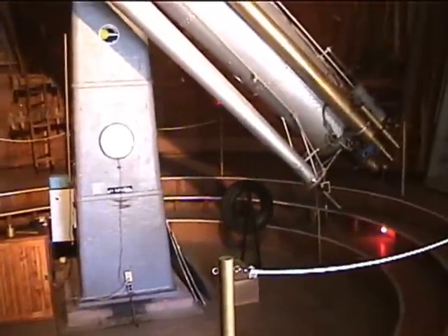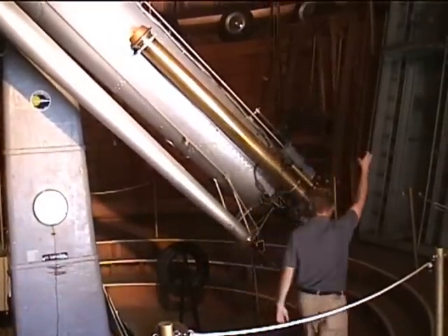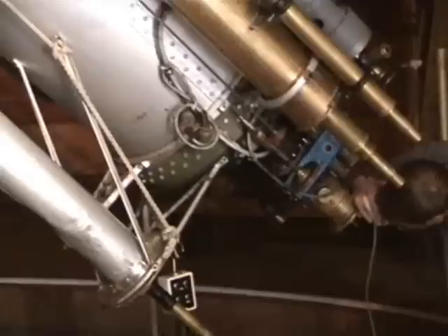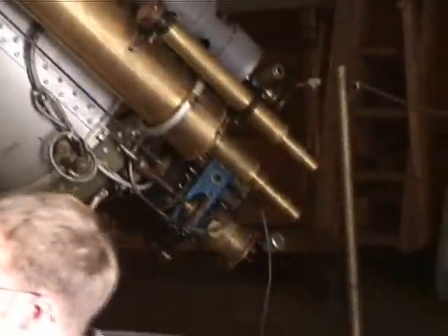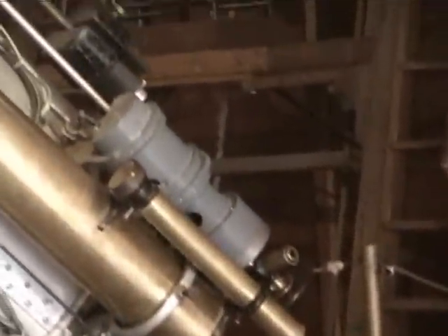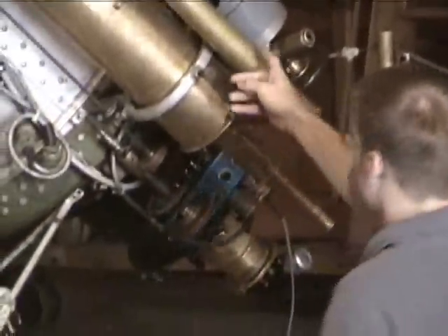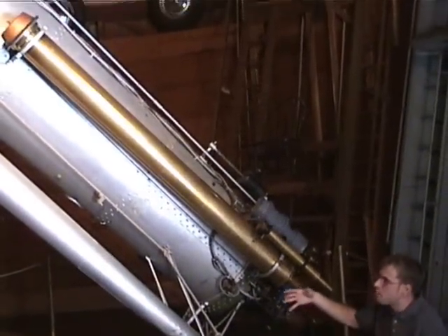So we rotate the dome to where the telescope looks out. The next thing we do is put in an eyepiece. We look in the telescope and Jupiter is not in the eyepiece. The telescope is pointed in the general direction — we're pretending it's looking out of the dome — but the sky is huge and this telescope only looks at a small part of it. That's why we have these other telescopes — finder scopes and guide scopes. They look at a little bit bigger part of the sky.